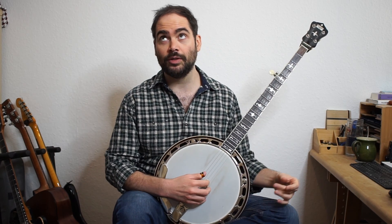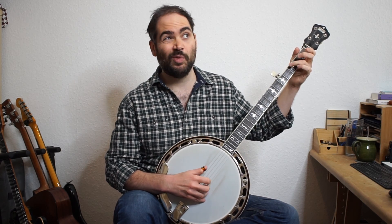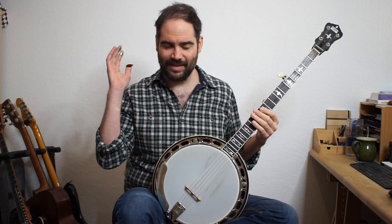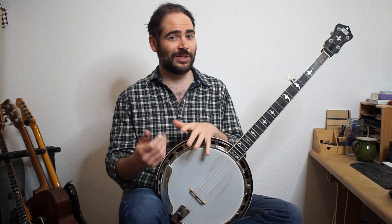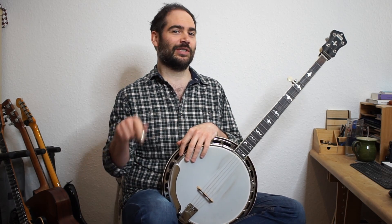You can do whatever you want — you can reharmonize it. If you've never done reharmonizations like that and it interests you, I'm doing a video about that, or I have done some videos about that in my Melody of the Week program. You can check that out — if you're interested I'll put a link. Okay, let's get into the tab here.